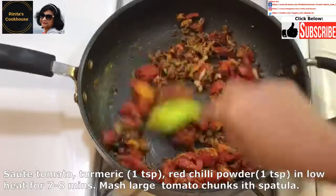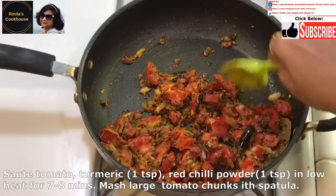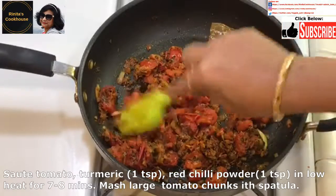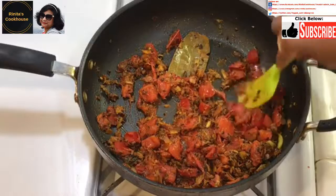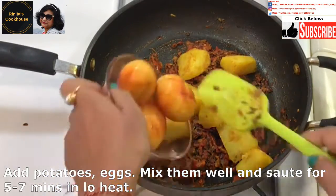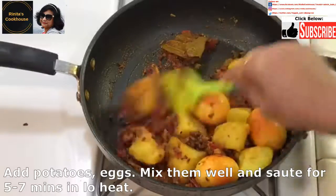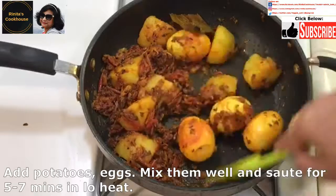Now add the tomato, turmeric about 1 teaspoon, and Kashmiri red chilli powder 1 teaspoon. Saute in low heat for 7 to 8 minutes. If there is any bigger chunk of tomato, mash them with the spatula so that we get a smooth texture. Now add the potatoes and eggs, and mix them well with the masala. Saute for 4 to 7 minutes in low heat.